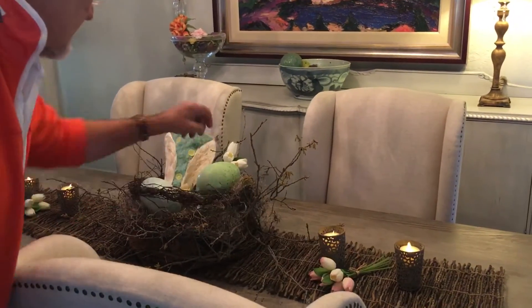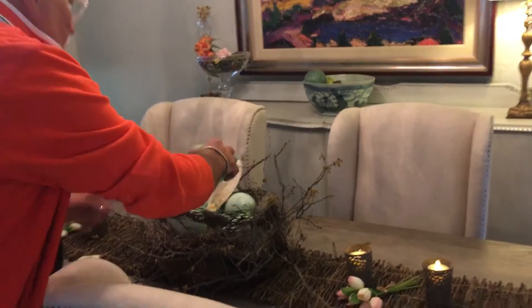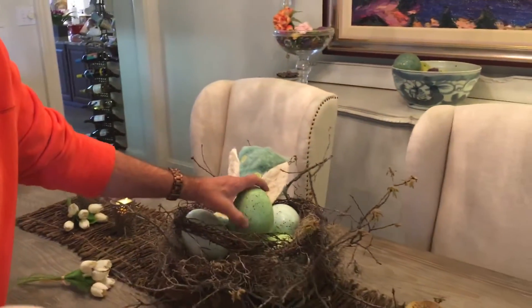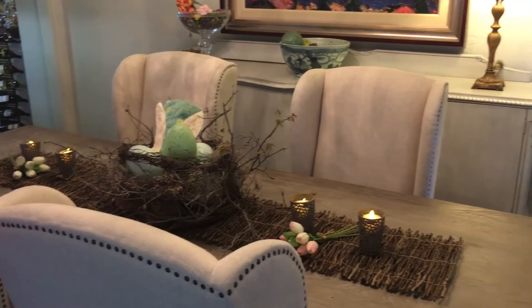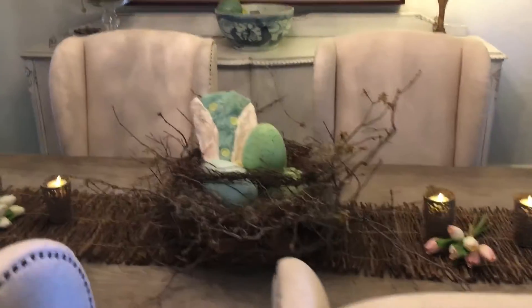If you don't like them in the nest, and if you did buy eggs like I did that had ribbon because they were supposed to hang, and you cut things like that off, then just turn your eggs so you don't see that raw end — that's just a little pet peeve. Thanks for tuning in!